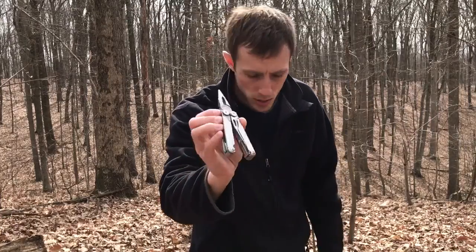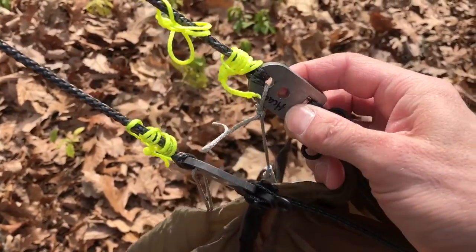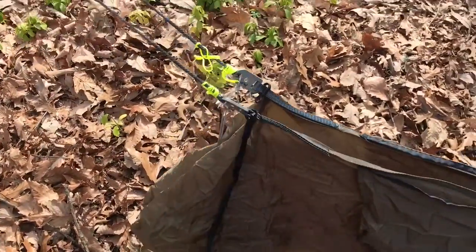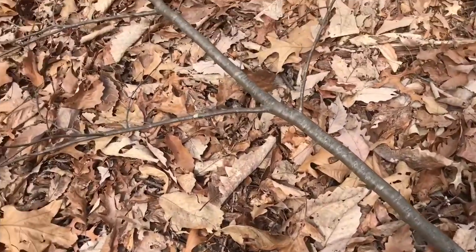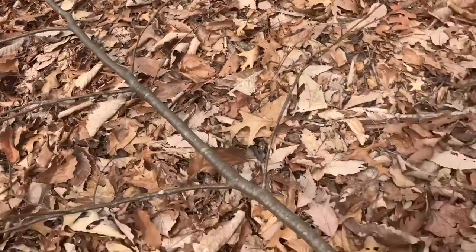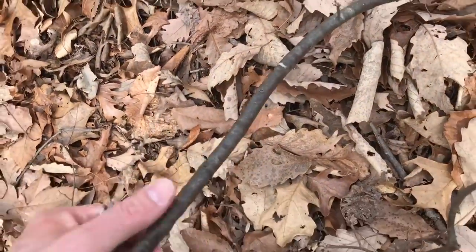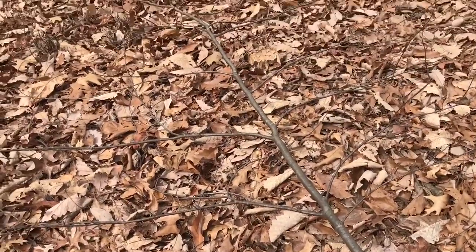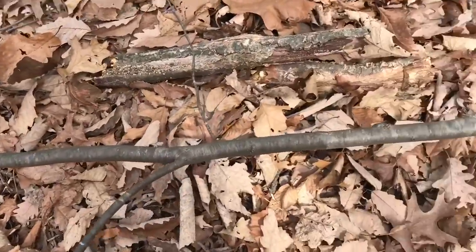Basically I need to make something that somehow fits in here and spreads these apart, and hopefully it'll hold my weight. I cut this limb off a tree that looked like it had just blown down. It's still pretty green so it should bend rather than snap, but we'll find out when I cut all these limbs off and start to shape it.